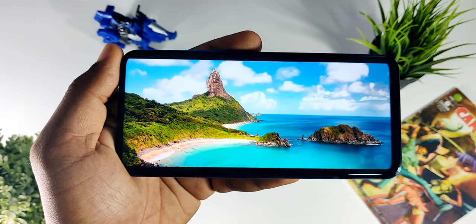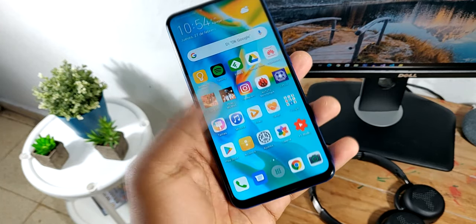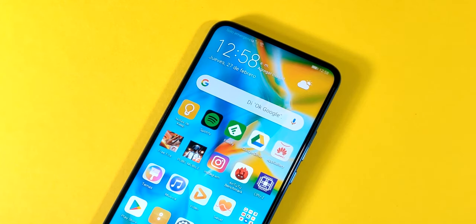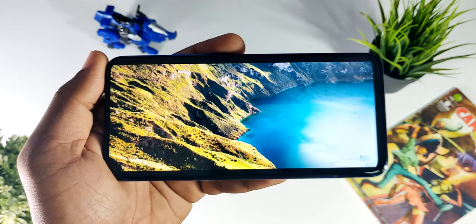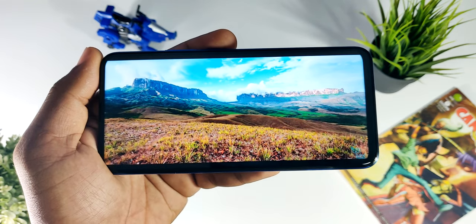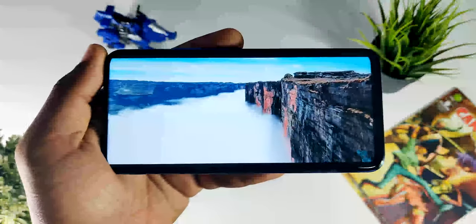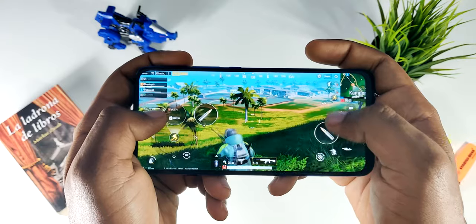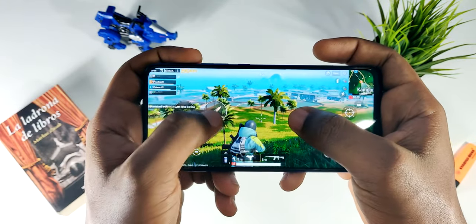Cabe destacar además que esta pantalla es IPS LCD y también cuenta con una resolución de 1080 x 2340 píxeles. Hablando sobre mi experiencia utilizando la pantalla, le doy un 65 de 100. En lo positivo, cuando estás en lugares techados es muy buena: muestra unos colores espectaculares y es muy buena para consumir contenido multimedia, ya sea películas, videos de YouTube, entre otros. También es muy buena para jugar, ya que tiene suficiente espacio para movilizar los dedos en la interfaz, y realmente tuve una muy buena experiencia jugando con este teléfono.